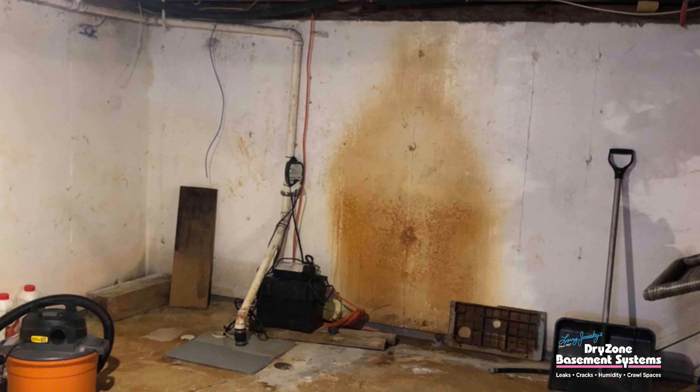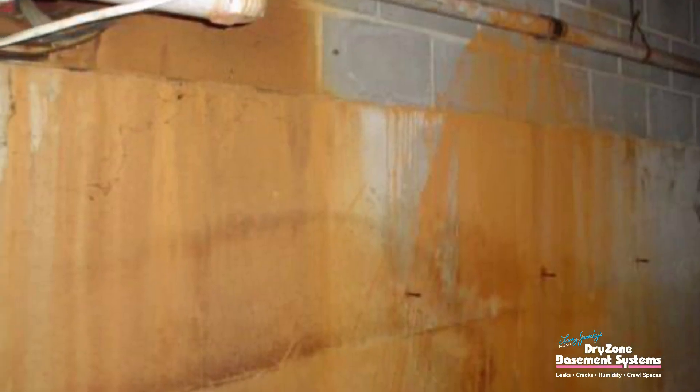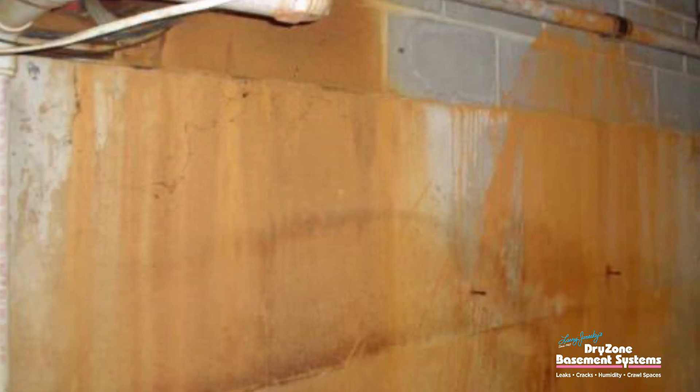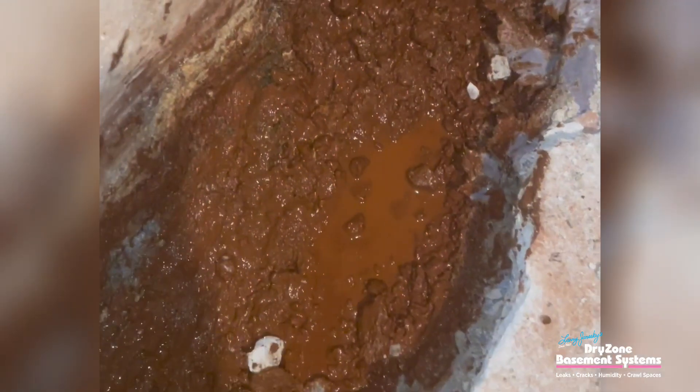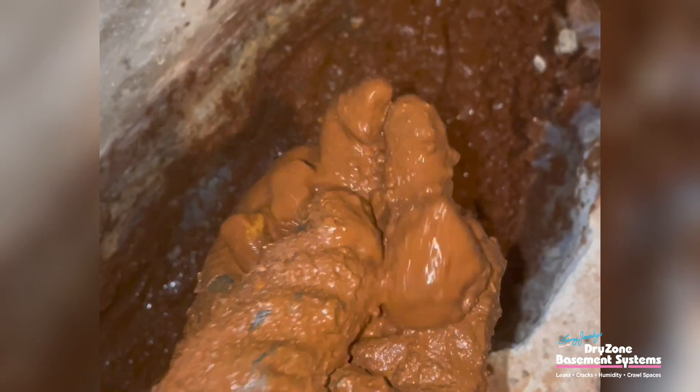Iron ochre is a bacteria that grows in the soil. It takes advantage of iron and creates an orange, reddish stain that is almost gel-like, to the point where it will clog up normal systems that are installed to try to get rid of water in people's basements.